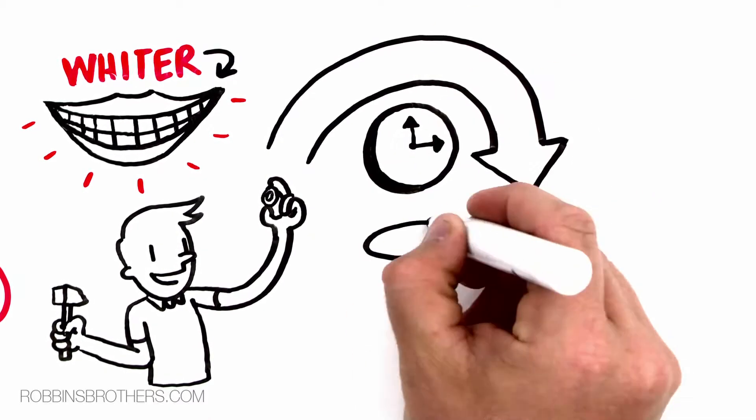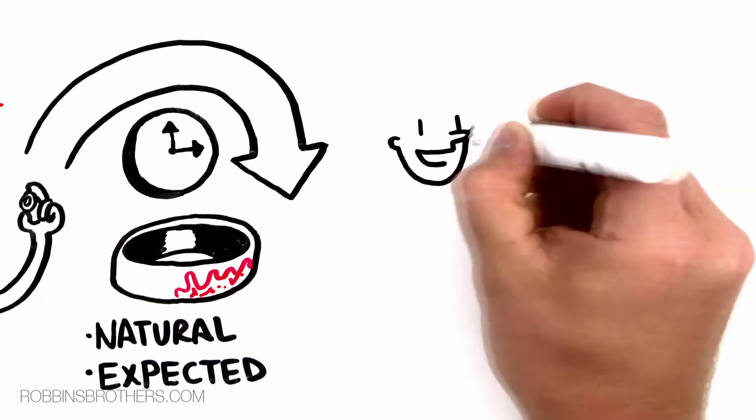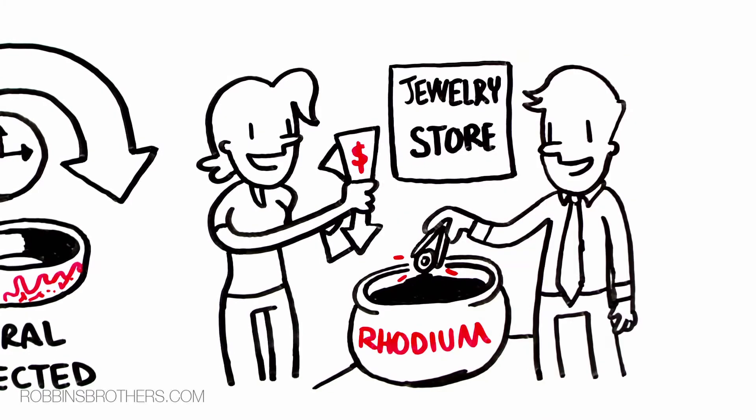Over time, the rhodium finish tends to wear, and that's natural and expected. It's very easy and it should be inexpensive to have your ring re-rhodium finished at a jewelry store by a professional.